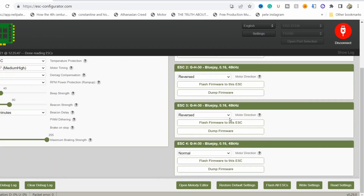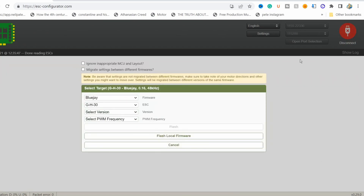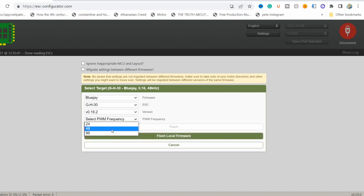You can see the reversed stuff — the middle two are reversed, but either way it doesn't matter. I have it on 48. What I suggest you do is flash all ESCs. You can also put music on here. You're not allowed to use Top Gun — that's mine. For the version, you've got the Blue Jade GH30. Let's put the newest version on. So 24 gives you more low-end control, 48 is a happy medium, and 96 is more high-end control.